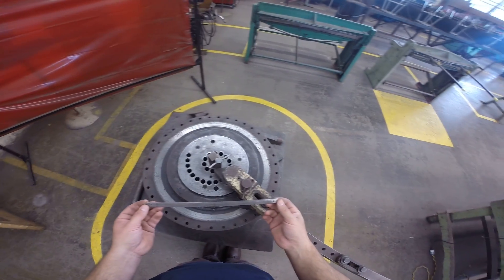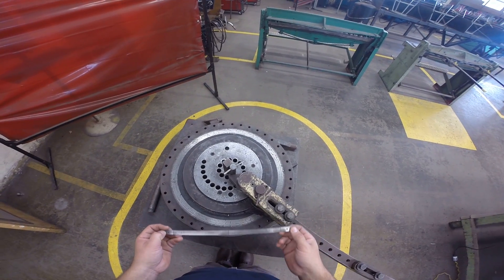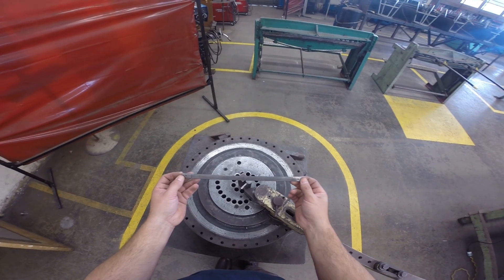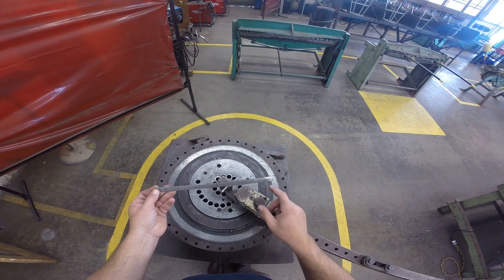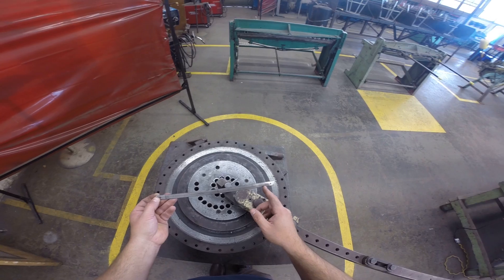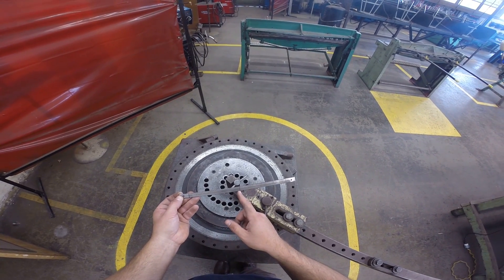Today I'm going to show you how to lay out and bend your dustpan handle using a diacro bender. I already have my measurement marks out and my holes pre-drilled with a 9/64th drill bit. I have my pre-bend marks at 1 inch in and my center bend right there at 6 inches.